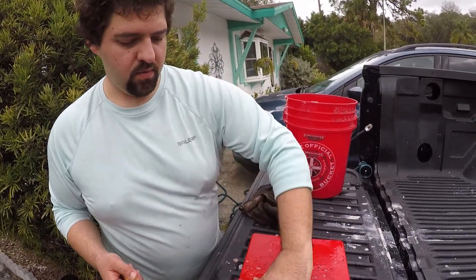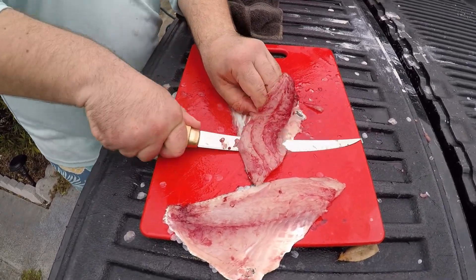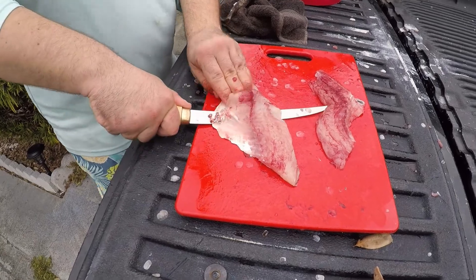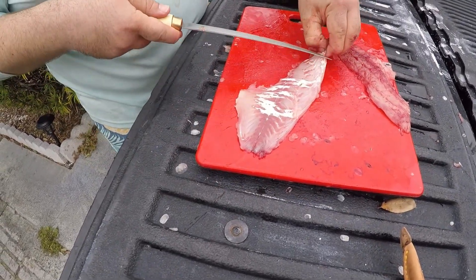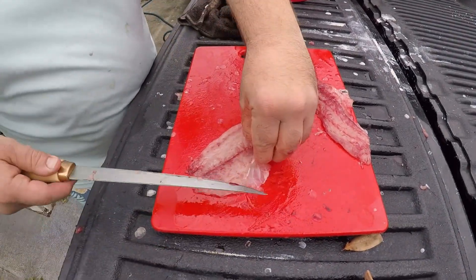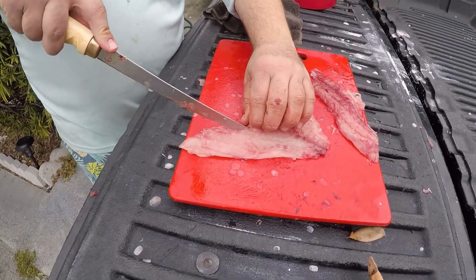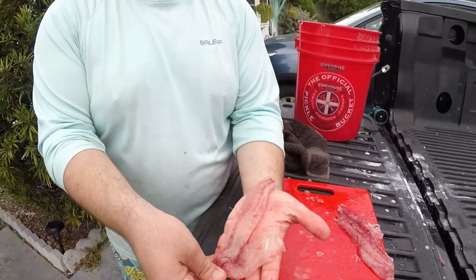Hope you found that interesting. I'll knock the skin off of these guys. Just a little more scale left there. I've got some trimming to do — cut some of this connective stuff out. And then there's the V, the pin bones that run right along here. Those are gone. There's your nice sheepshead fillet.